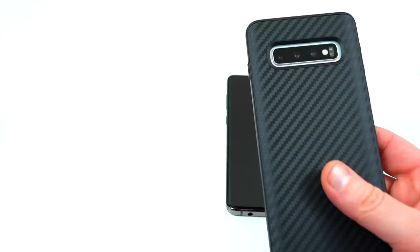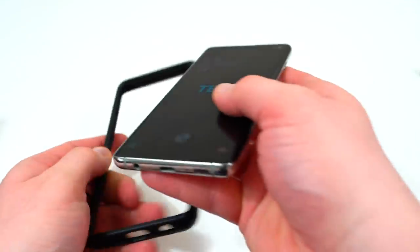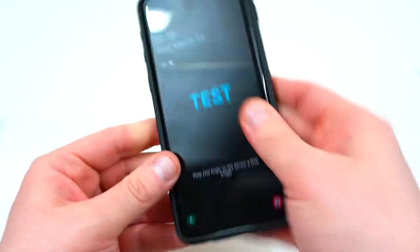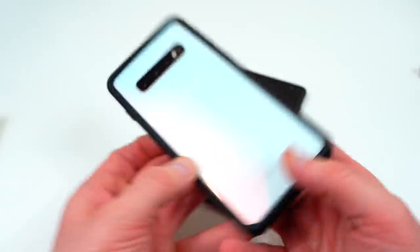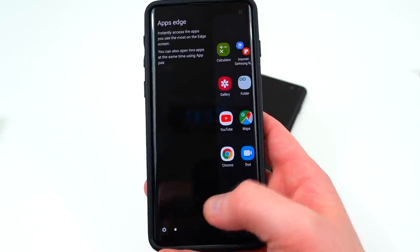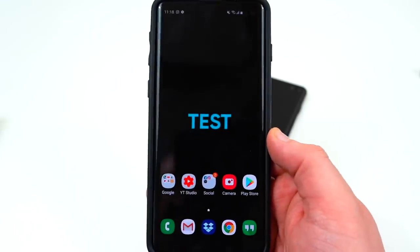I also have the plain black version here — you can see the contrast compared to the carbon fiber. The other case from Evutec Labs is their bumper called the Crash Guard Bumper, which has been around for many generations. It also features the ShockSpread technology with a very slim profile — a great option if you don't want a full case. Easy to snap on, you still get raised lip protection front and back, and you can see the color of your device through it. They'll have colors matching all Galaxy S10 variants. I'll drop the link and promo code below.